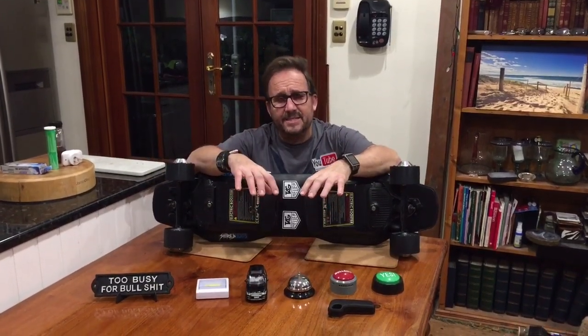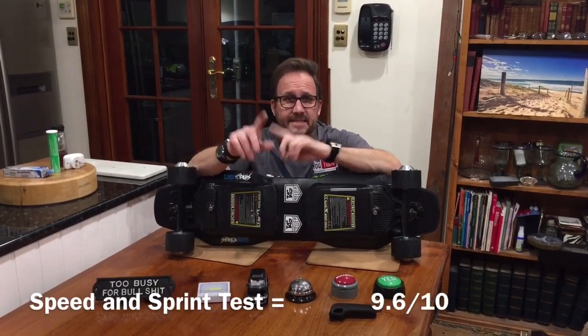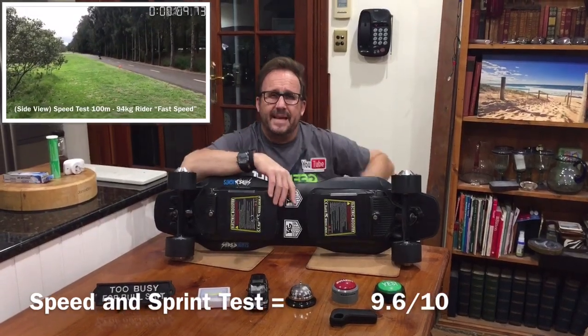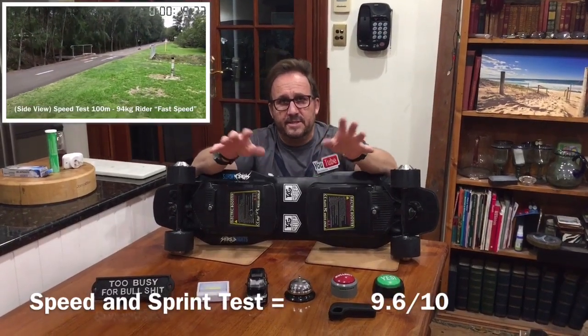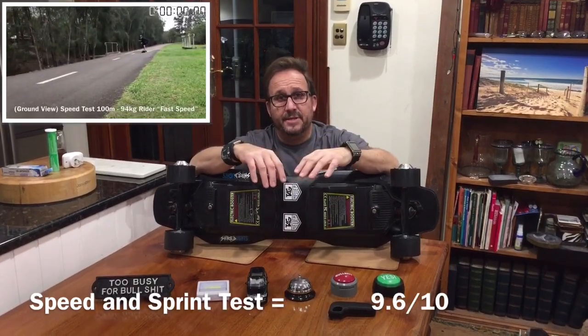Now the last test: the speed and sprint test. I'm showing footage of the shooting days in the corner. What I'm doing today is summing them all up — the score out of 10 for speed, out of 10 for the hill climb, out of 10 for long distance — add them together, divide, and we get a figure out of 30.